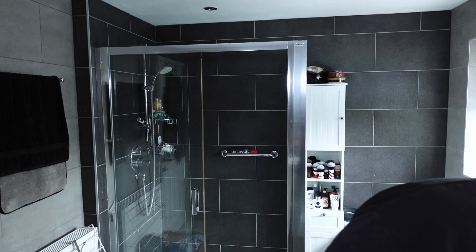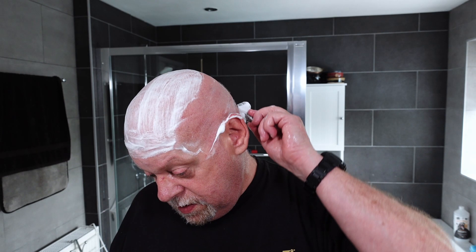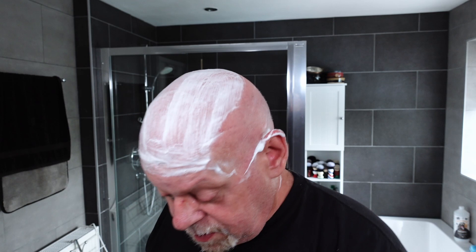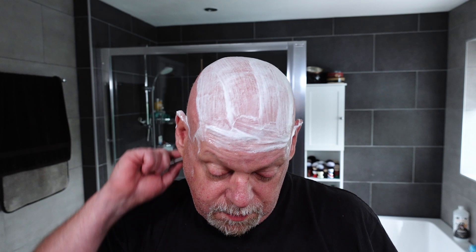I'm actually recording this at 20 past three in the afternoon — normally I start shaving at about midday. Oh, that feels so good. I would still consider the Yakki Tile to be mild in terms of aggression — it's definitely more aggressive than the Henson with more blade feel, but it's not aggressive, it's a mild razor.